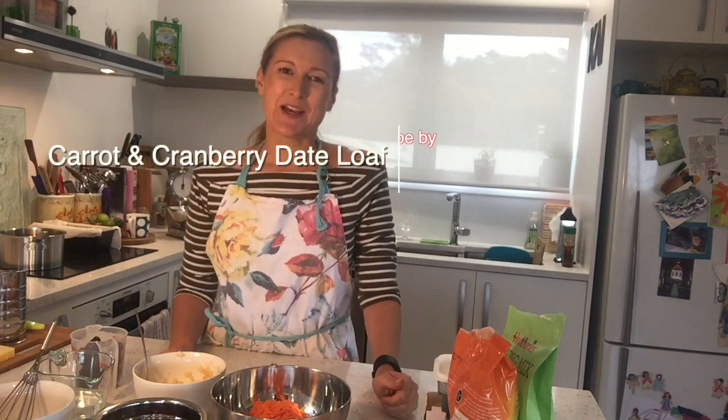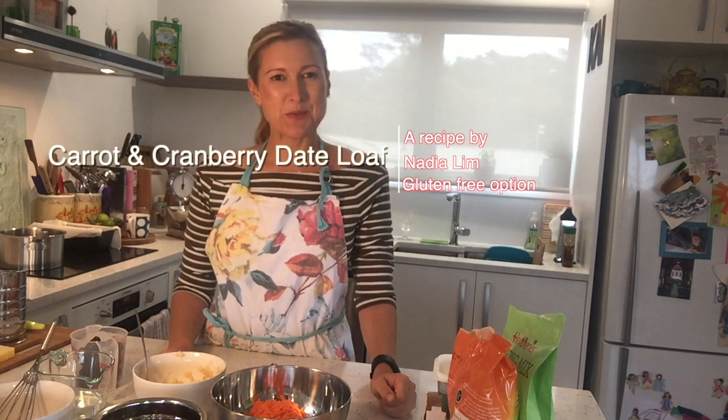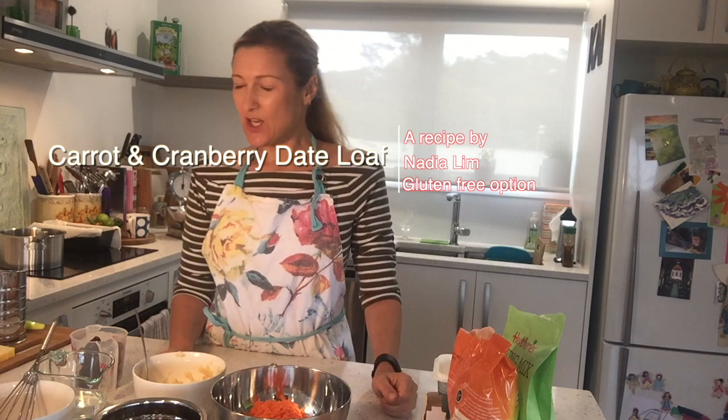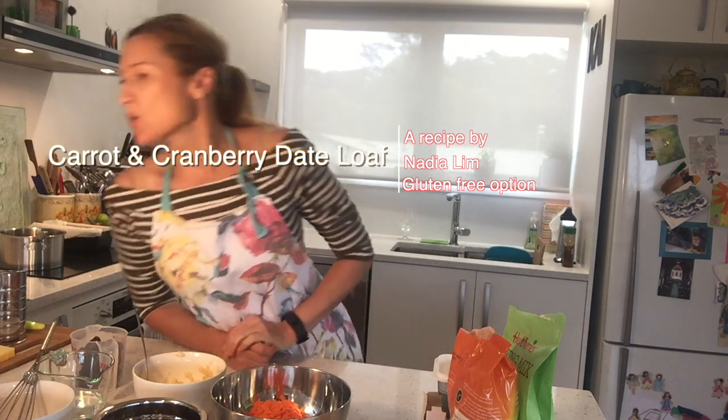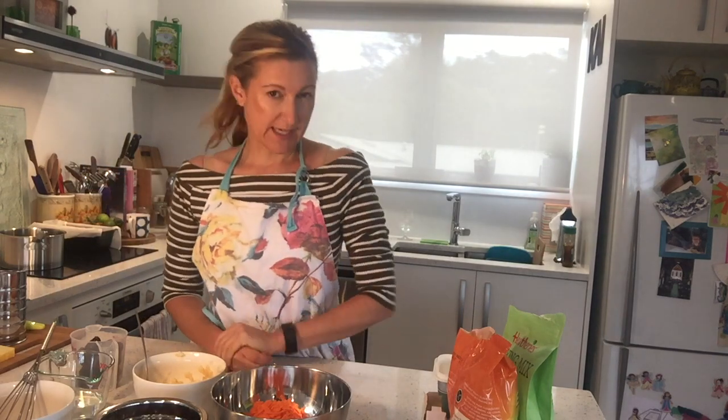Hi Hewapai Kids, Miss Kossio here again. Welcome to my kitchen. Today I'm going to be making a Nadia Lim recipe and it's called Carrot and Cranberry Date Loaf.